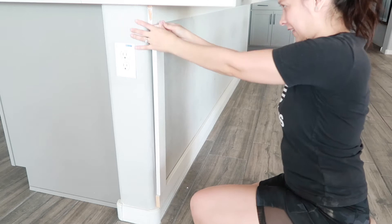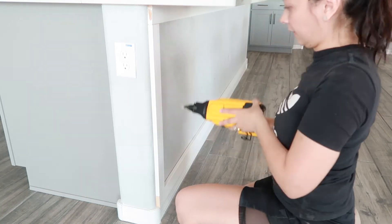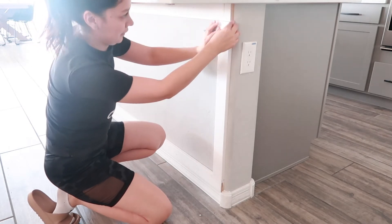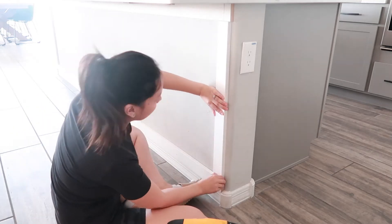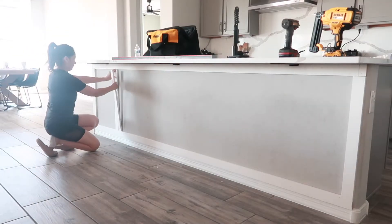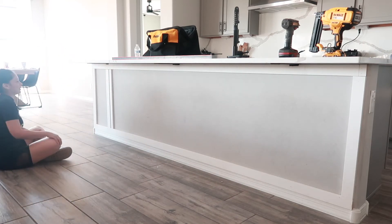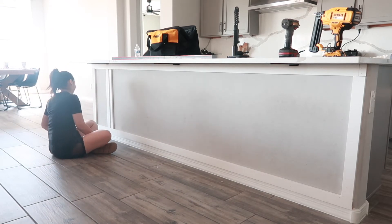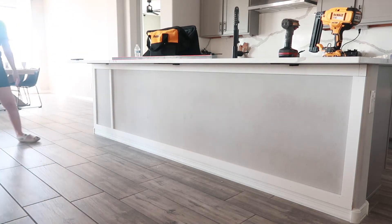For the side boards, nothing special — no crazy cuts, all completely straight. It was such a simple project. I did a border around the entire kitchen island but didn't do anything on the sides because the corners are rounded, and since I'm still new to DIYs I didn't want to mess with them too much. We were also debating the design — whether to do two boards or one. We had a thicker and a thinner one; the original plan was just the thin one, but we ended up going with both.